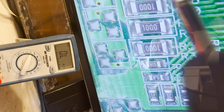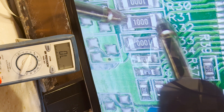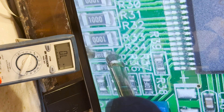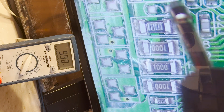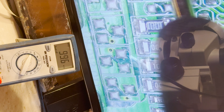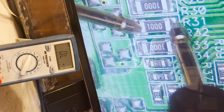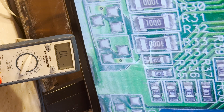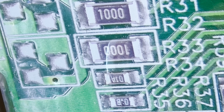Let's check the other ones. The first step is to remove the old components, so let's go ahead and remove them using hot air.